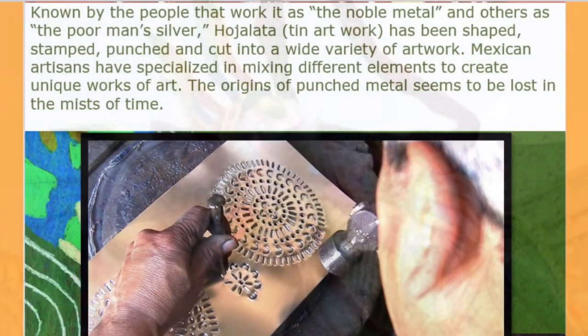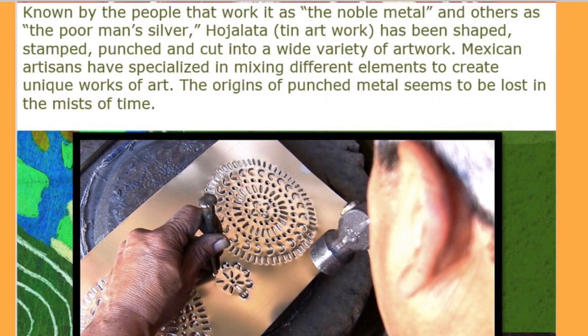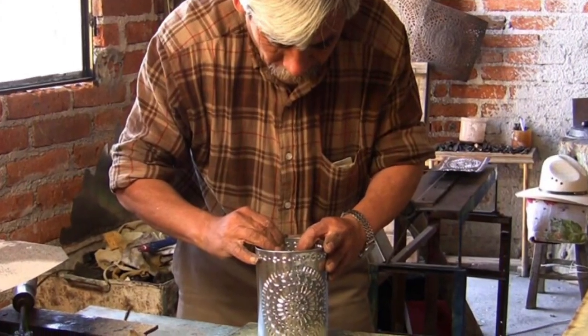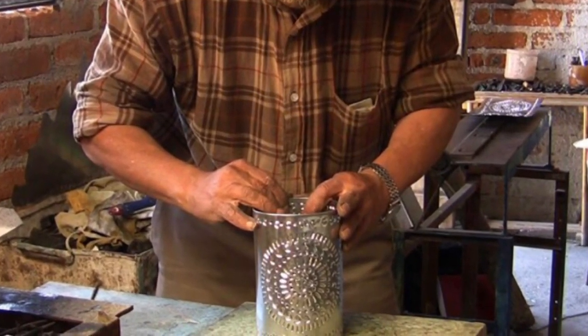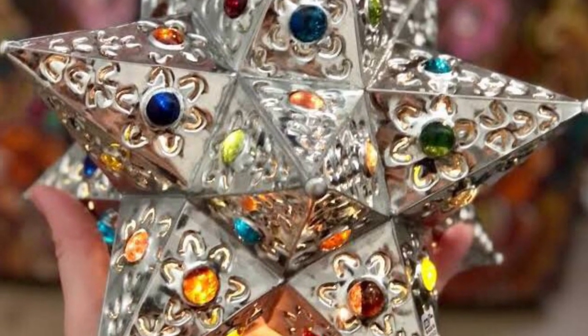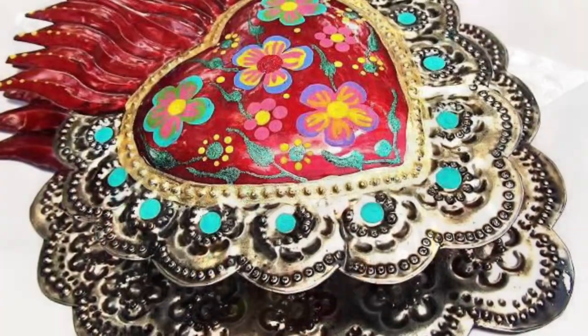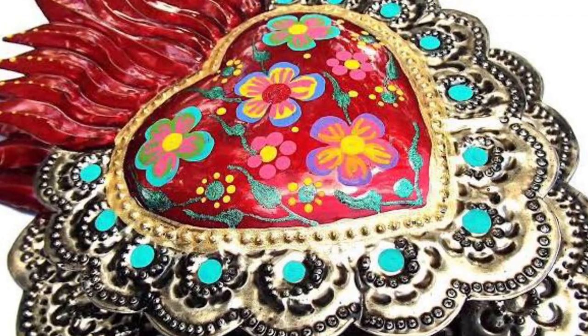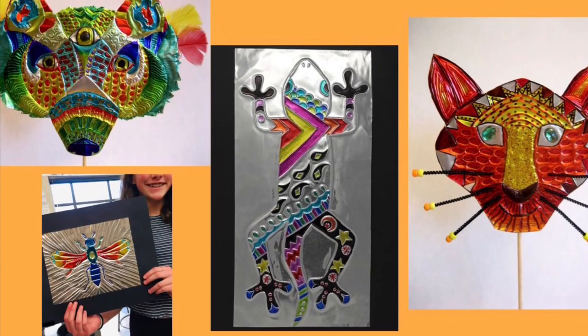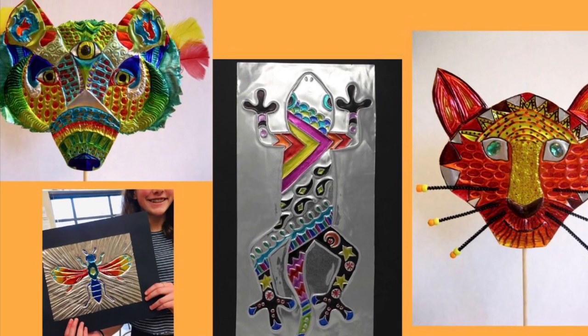Ojalata is a traditional folk art in Mexico, which is like a repoussé or embossing on aluminum foil. These works of art are found in marketplaces, and you can buy all different kinds, from picture frames and lanterns. And nowadays, we are going to be making your own.